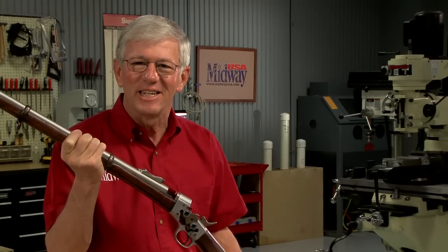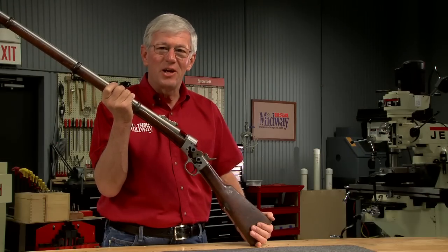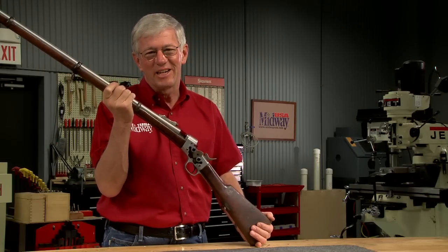I'm Larry Potterfield with MidwayUSA. That's the way it is. For the full-length version of this and other videos, visit MidwayUSA.com.